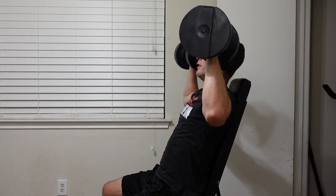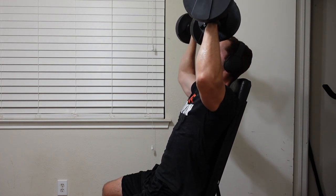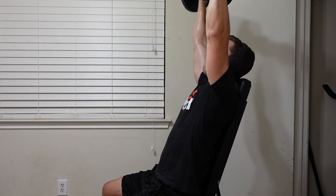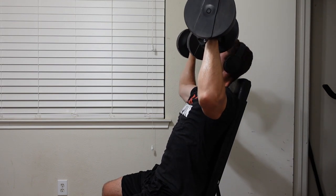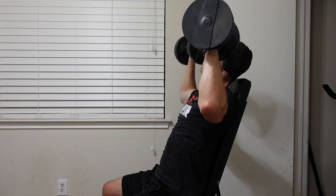The bench is also very comfortable, with two-inch foam thick padding on both the backrest and the seat. I have never felt like I was hurting my back in any way. The two-inch foam padding is just what you need to be comfortable while using this bench.